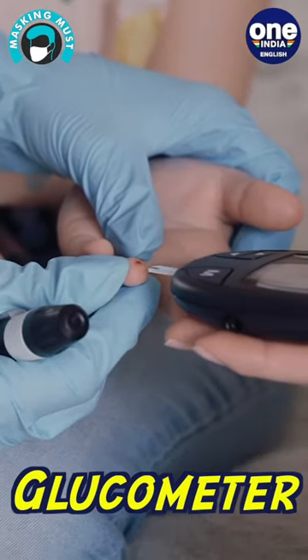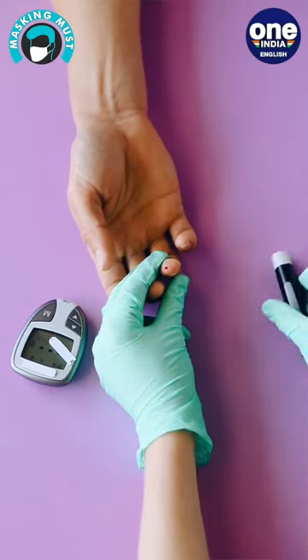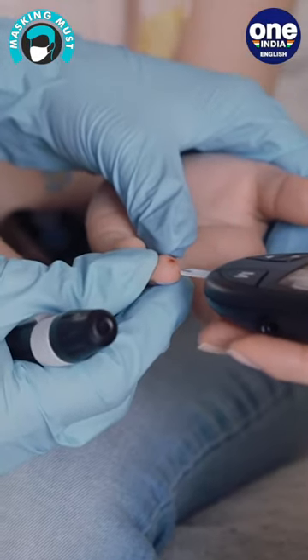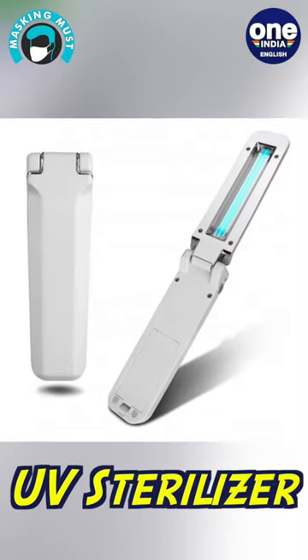Diabetic patients have been in the spotlight for their increased risk of severe coronavirus outcomes. Health experts say diabetes coupled with COVID may be the reason for the sudden spike in mucormycosis, or black fungus infections. Glucometers available online can help transfer readings of blood sugar levels instantly to your smartphones, to easily store the data or share it with your doctor.